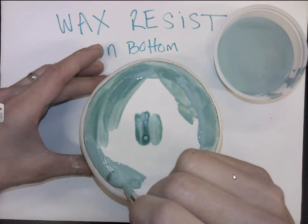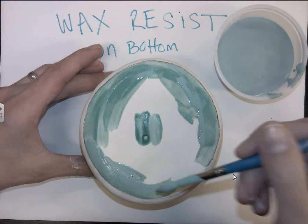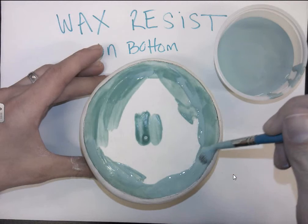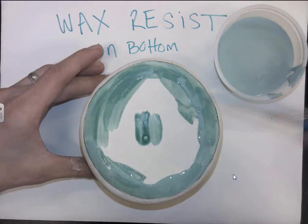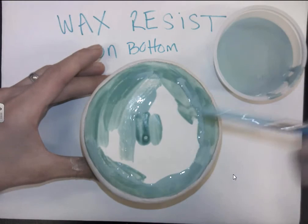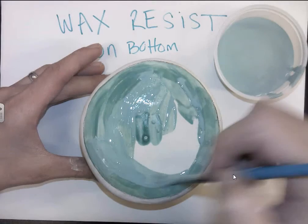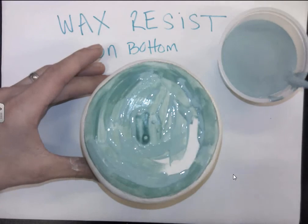Sometimes potters will actually use wax resist to create designs on their pieces or to block areas out. You'll notice in one of the videos you have to watch in Brightspace that the woman does that with some of her designs that she ends up glazing, and it's a pretty cool practice.